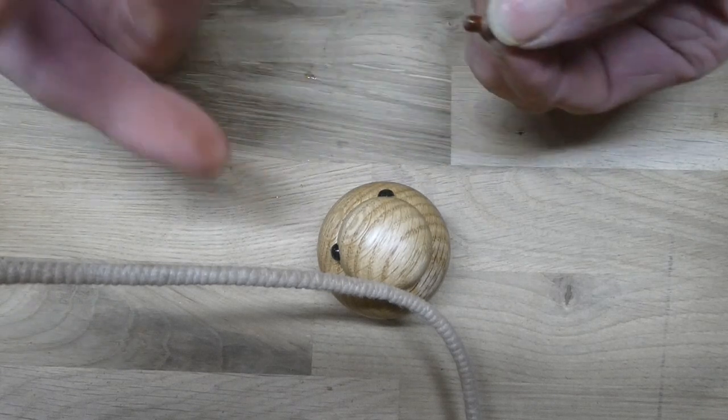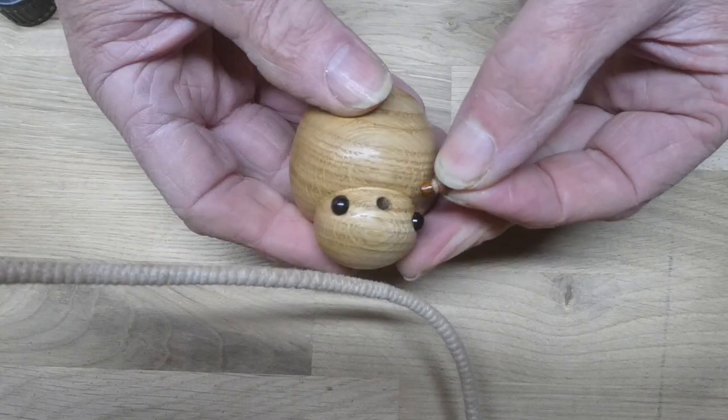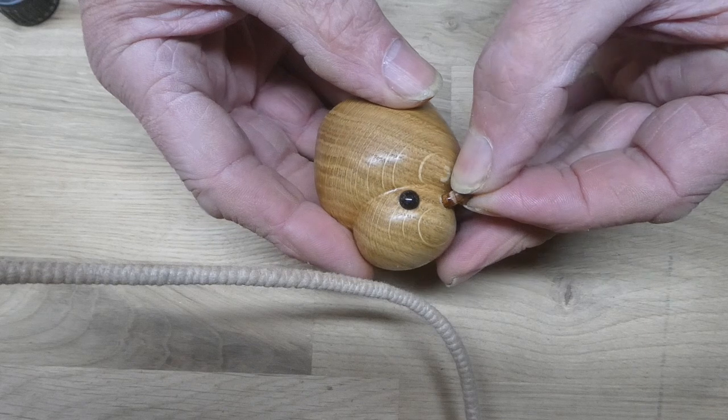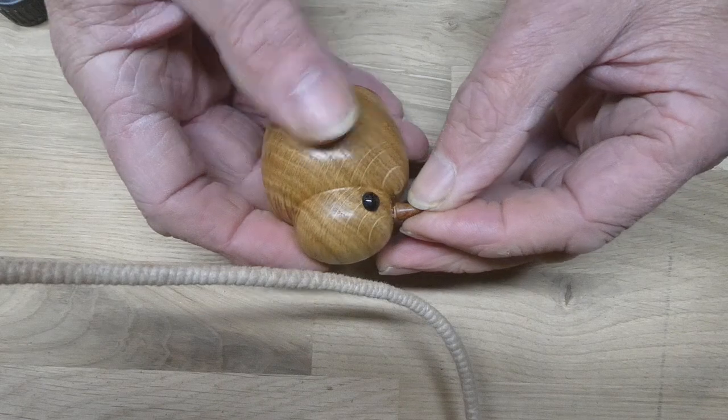And I'm able to put it into the hole. So there I have it — a little bird.